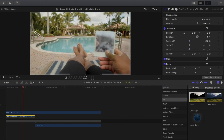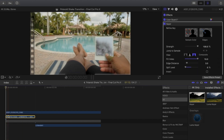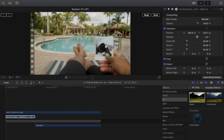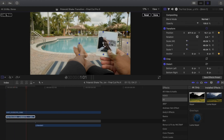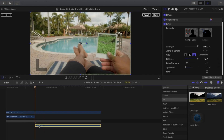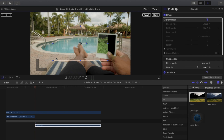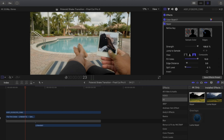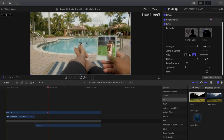The next thing we're going to want to do is track the clips — shrink it down and track the clips so it actually goes inside the Polaroid card. For time purposes I'm going to speed this up, but obviously if you're doing it yourself you'll want to take your time till it comes out right. After we're done, the masked clips look a little something like this.